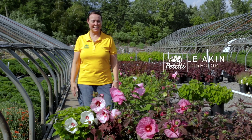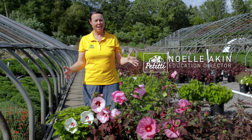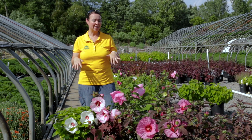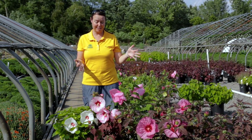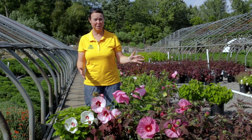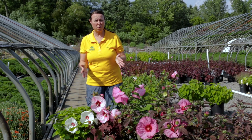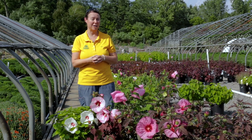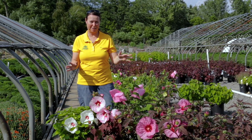Hi everyone, this is Noelle from Petites. We're here at Casa Verde on a beautiful August day. It's a little warm, but it is that time of year where you're going to see a lot of these guys. These are perennial hibiscus, also known as rosemallow, also known as marshmallow — believe it or not — and swamp rose. I've heard them called all different things.